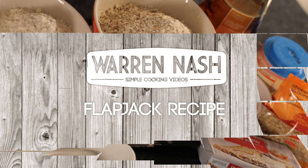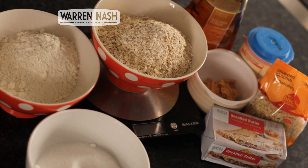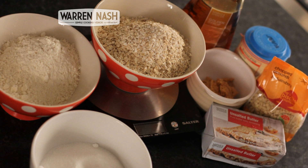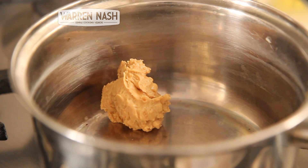For the ingredients you'll need 250g of Butter, a tablespoon of Golden Syrup and Peanut Butter, 60g of Crushed Nuts, 130g of Sugar, a teaspoon of Bicarbonate Soda, 170g of Plain Flour and 170g of Oats.